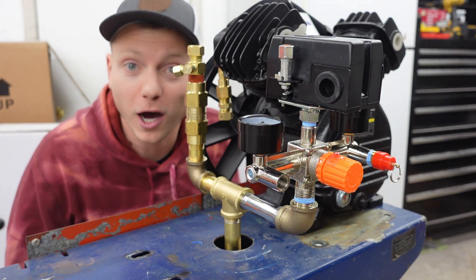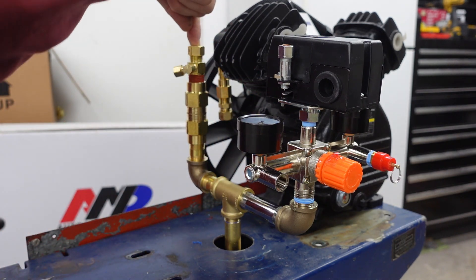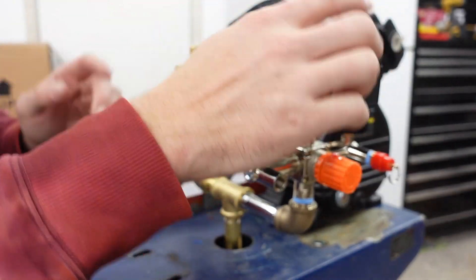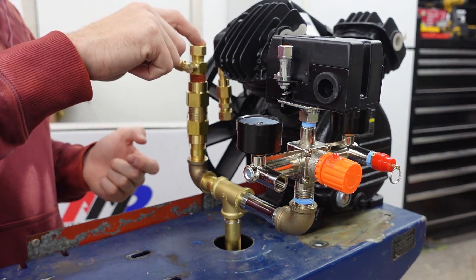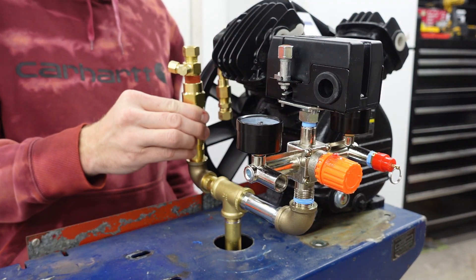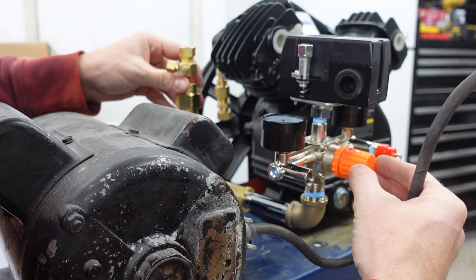After what seemed like a hundred trips to Home Depot, I think I've got all the fittings to make this work. It's a little overcomplicated — I bought half-inch copper hard line to loop from the pump around and into a check valve, then a blow-off valve goes to the pressure switch, which will be wired into the motor. The pump is going to sit right here, and the motor will sit right here — it'll be close but I can angle it slightly if needed.